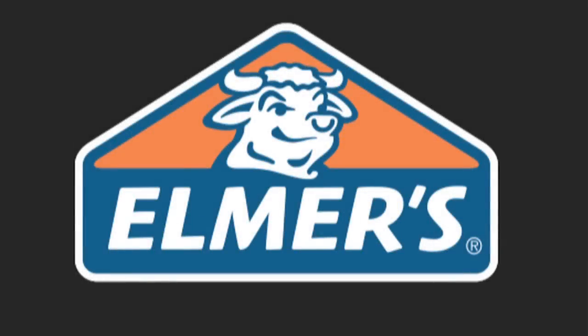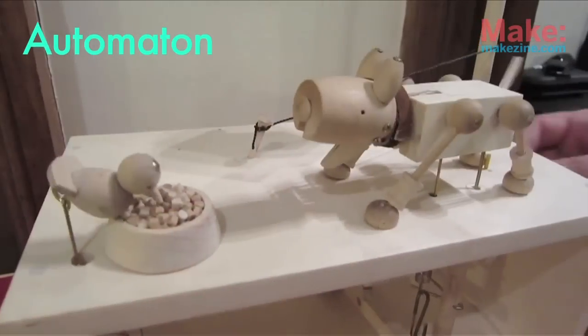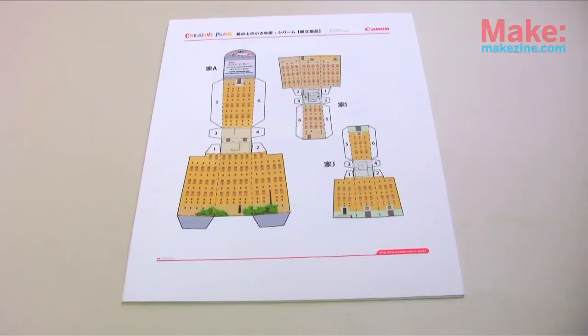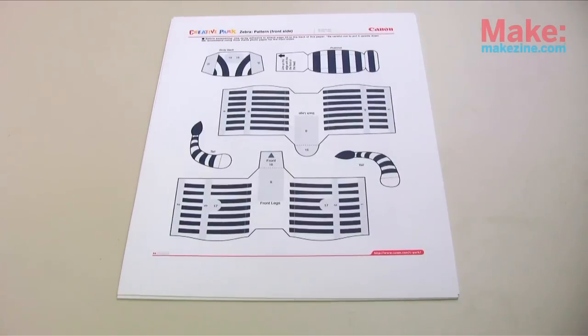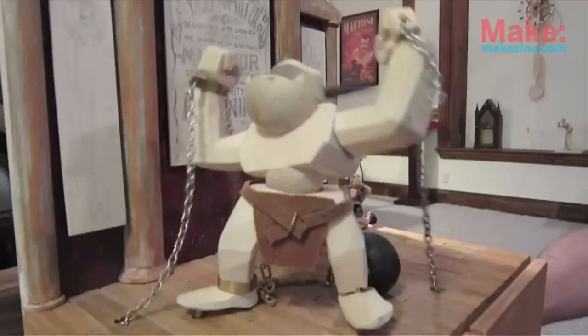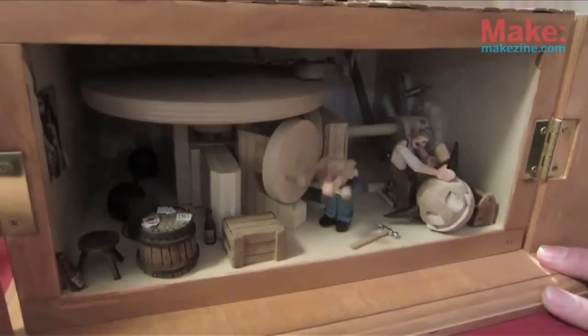This video was brought to you by Elmer's Products. An automaton is a self-operating machine made out of materials like wood or paper. There are so many cool designs out there that makers have come up with. For beginners, there are free downloadable templates which are a great way to learn how the mechanics work and get a feel for the art and design involved. When you're ready, you can then create your own original design like artist Doug North.